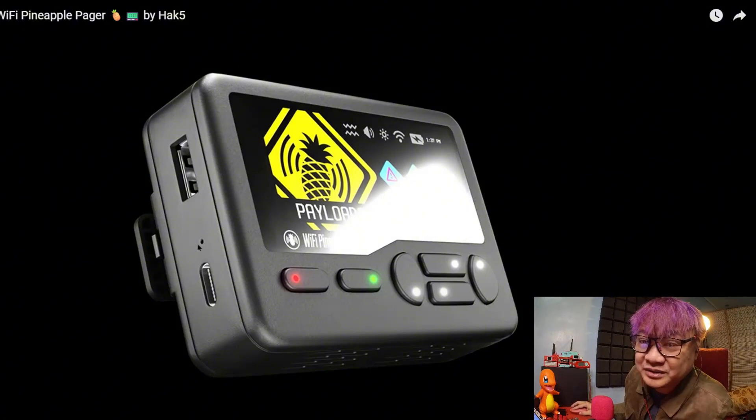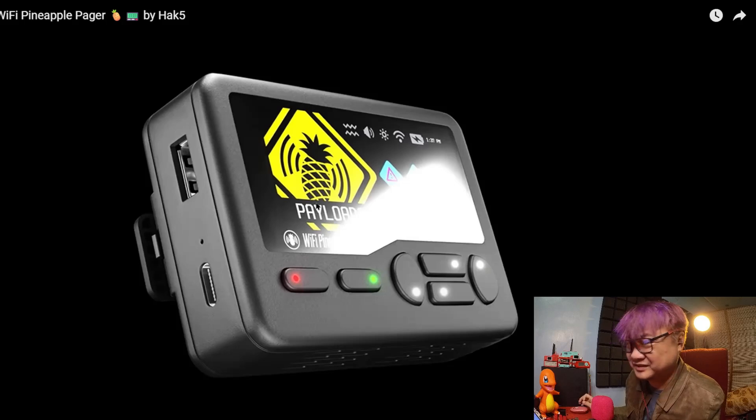Is this a speaker or a mic input? And you have a USB-A and USB-C too. I'm not really sure — maybe you can put a Wi-Fi adapter, but this already works for Wi-Fi hacking, so why does it need one? Maybe for signal boosting?